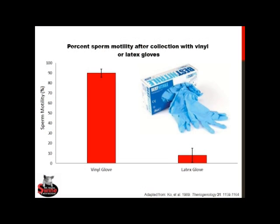It's also important that we wear non-latex gloves during collection. Latex is spermicidal, and as can be seen in this graph, the percent sperm motility — defined as the percentage of sperm with normal movement — can be 90% or greater when wearing a non-latex glove such as vinyl or nitrile, but falls to less than 10% when collecting with a latex glove. Research has determined that semen is only acceptable for use in AI if motility is greater than 60%, making a latex-collected sample essentially useless for breeding purposes.